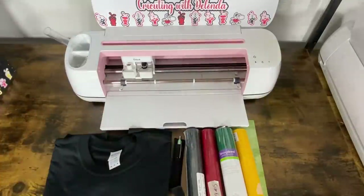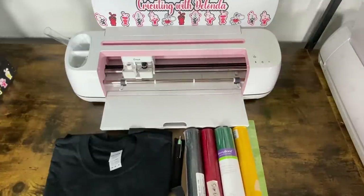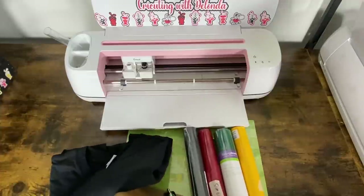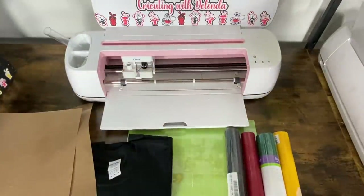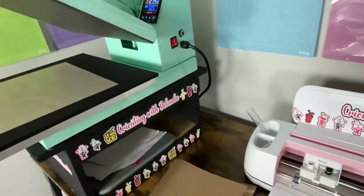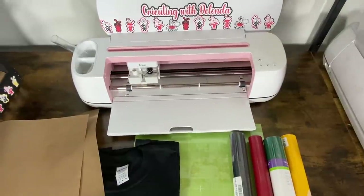The materials I'll be using: a black 100% cotton shirt from Gildan; black, red, green, and yellow Siser Easy Weed HTV; a Teflon sheet to cover and protect my fabric; my Pampam weeding tool as needed — you don't need a weeding tool that much when using HTV; a green Cricut standard grip mat; my Cricut Maker; my Starcraft 15x15 clamshell heat press; and I'll create the layered design in Cricut Design Space.